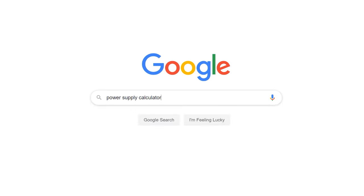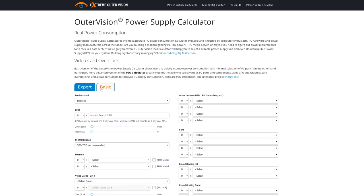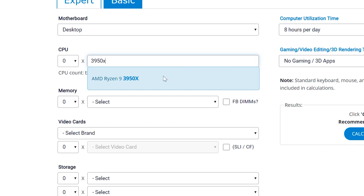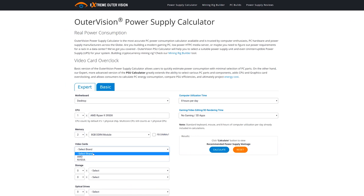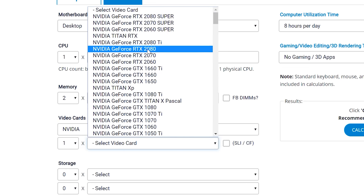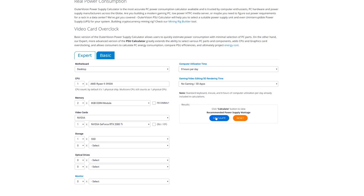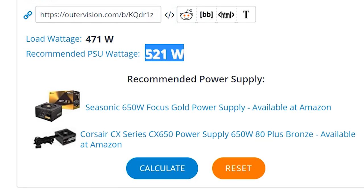Using a PSU calculator, we go to basic desktop settings. We've got a 3950X, two 8-gigabyte memory modules, an NVIDIA RTX 2080 Ti, and one SSD. Let's calculate. Recommended wattage: 521 watts, load wattage: 471 watts. Now let's drop that down to 21 watts and see if we can actually run this setup.